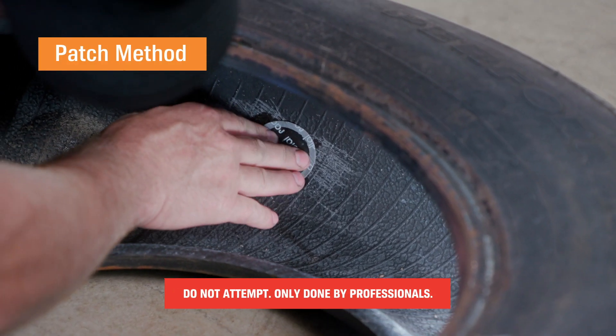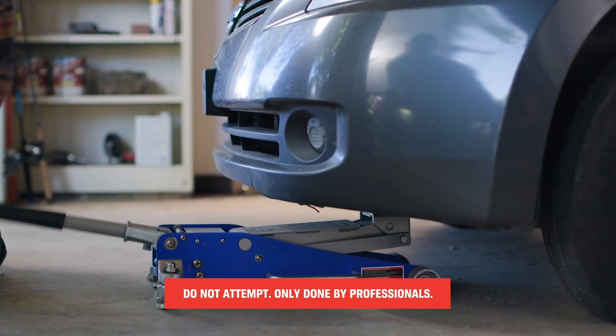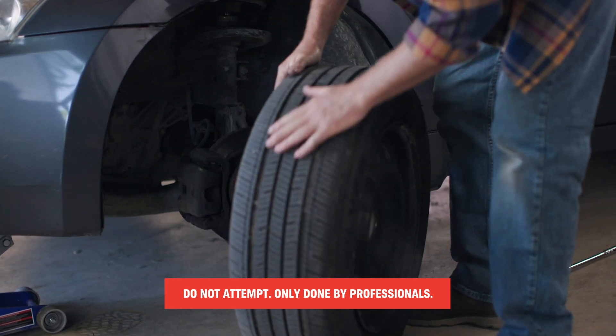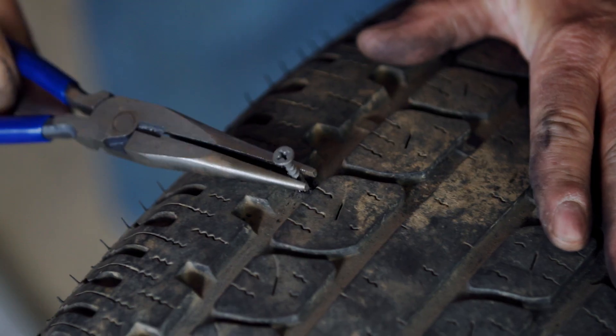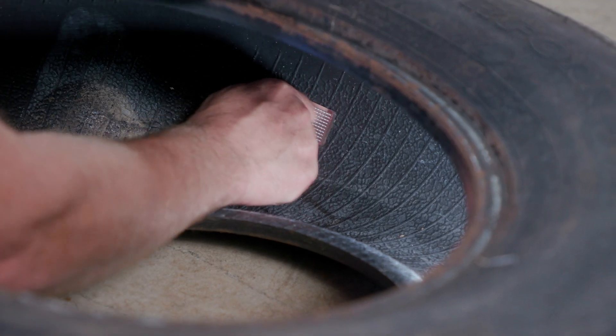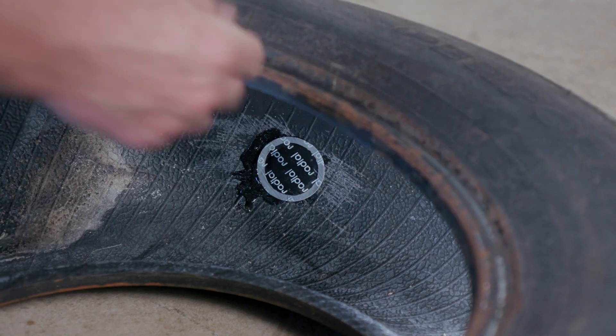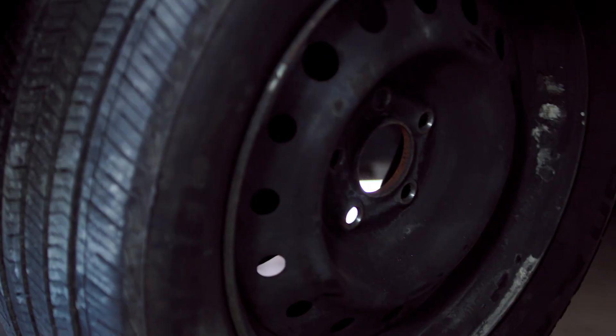Now the last method is the patch method. This is the most permanent but also the most complicated. It involves removing the tire from the car, and once that's done you're going to locate the puncture, take out the object, then buff down the inside of the tire. Then apply a contact cement to the hole, let it dry, and apply a patch. Then they'll reinflate and reattach the tire.